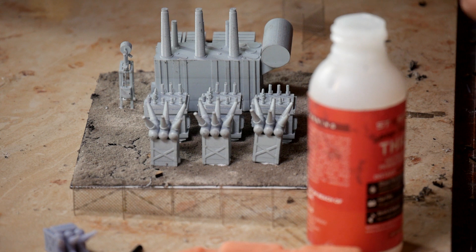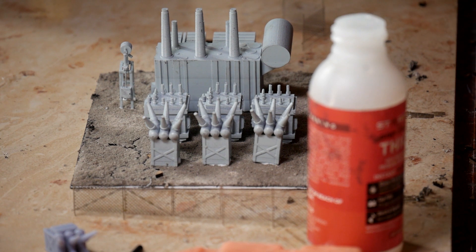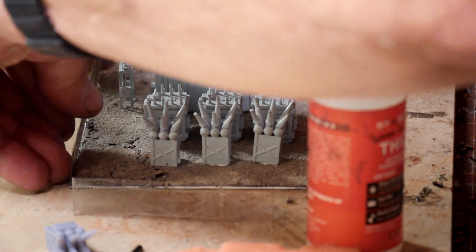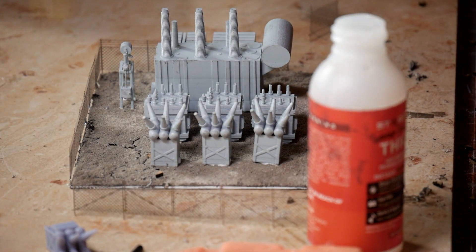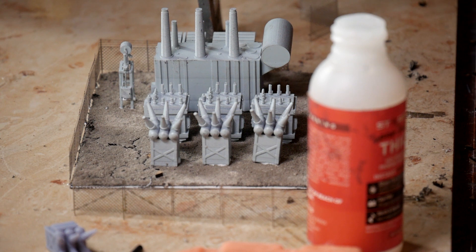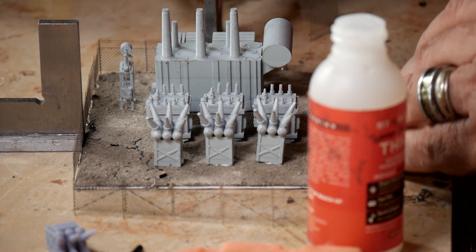I need to take my glasses off — I need them to see far and not close. There are days where I wish I didn't do N-scale, and this is one of them. This fence is tiny, tiny, tiny. I'm going to put a weight against it here and let that set up.